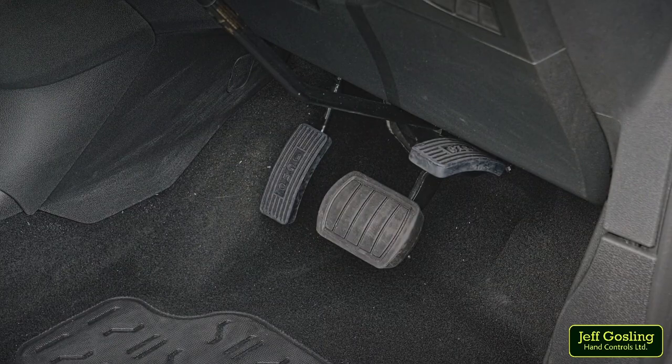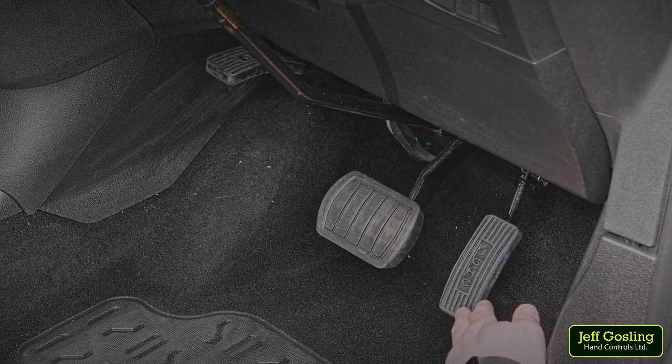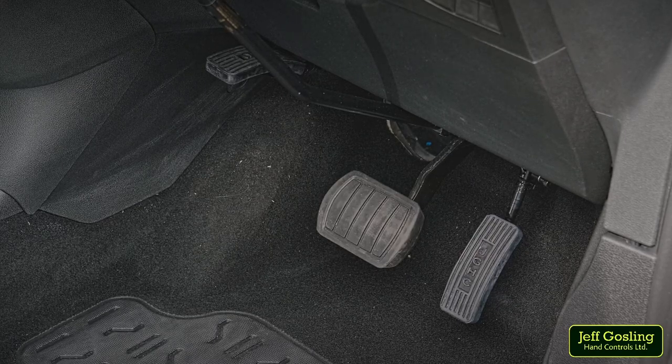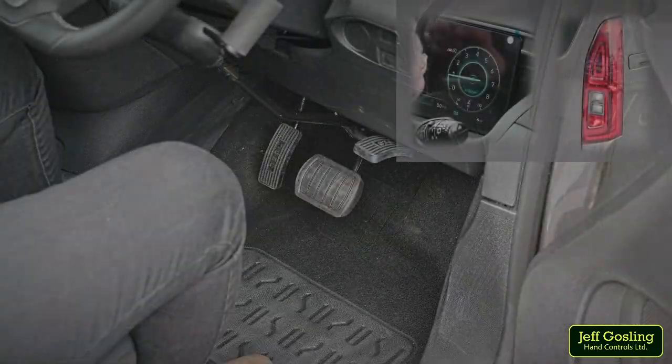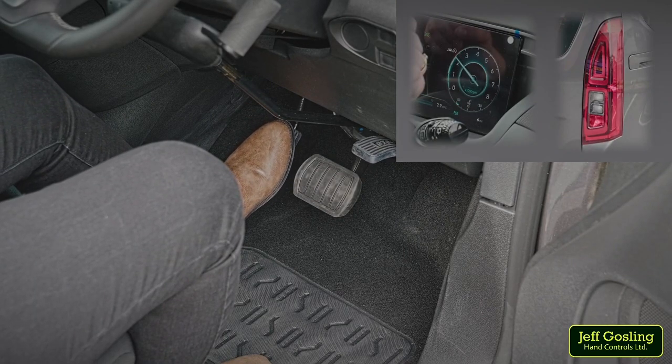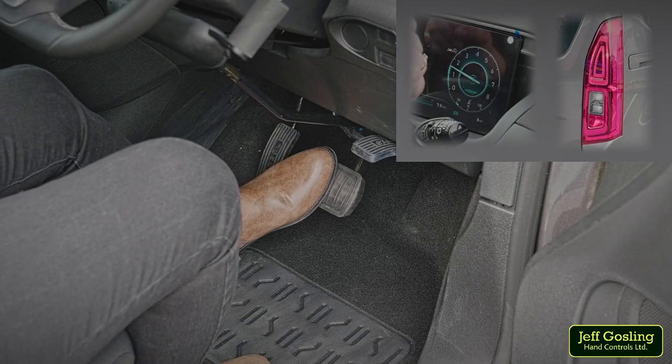To revert the vehicle back to the standard automatic pedal setup, simply pull down the right pedal, which will cause the left pedal to fold up into its stowed position. The deployed pedal will operate the vehicle's acceleration. Our design process highlights a smooth transfer between the left and right pedals as well as giving a responsive throttle operation.